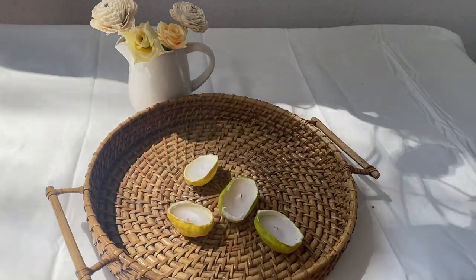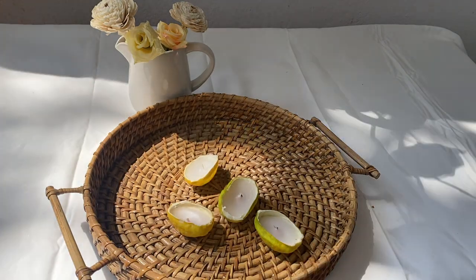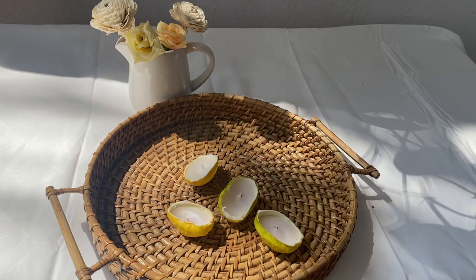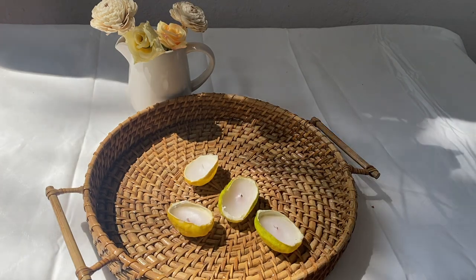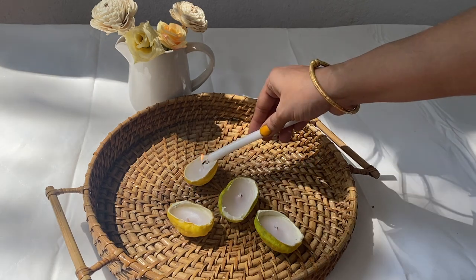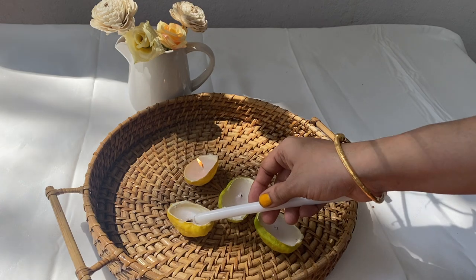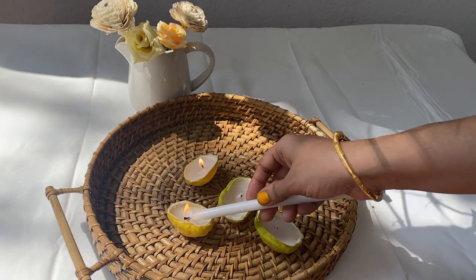I'm so happy with the way these have come out — they are so simple to make! I've been seeing this trend everywhere and we were able to create this DIY from items that were already with me. These candles are gorgeous for table settings or any corner of your home and will add a perfect boho touch.